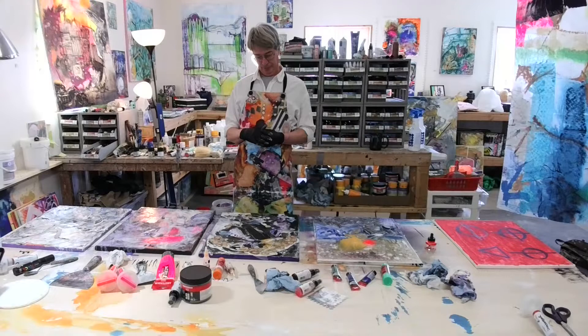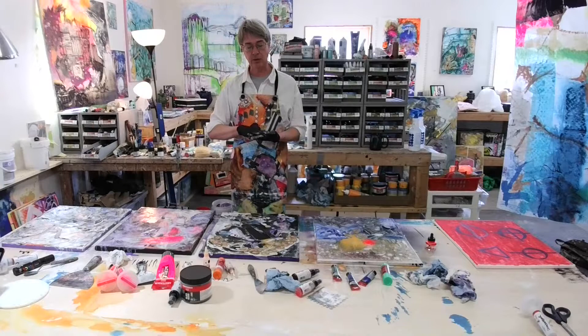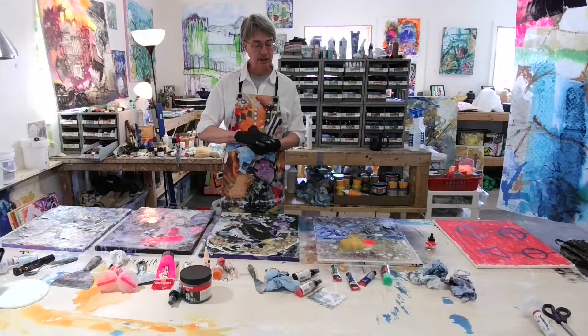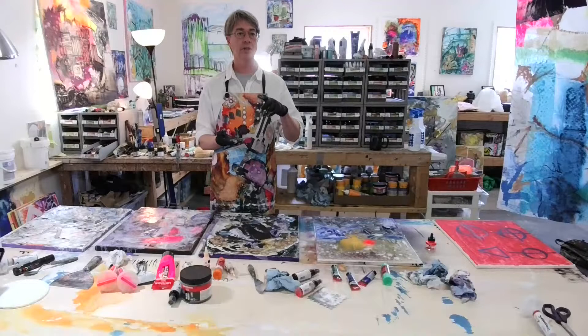How can you tell if a canvas is cheap? Usually by the smoothness or coarseness — the tight weave. Also how the frame is put together: if it feels really light and chintzy, it probably is. I like the spline ways instead of the staple ones. Also pay attention to the kind of gesso on it — is it gessoed for oil, for acrylic, or for watercolor? Those are important things to look at when you're looking for canvases.